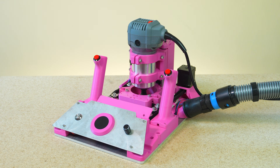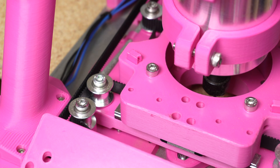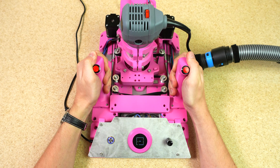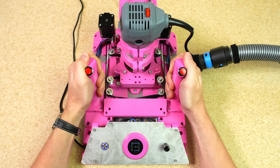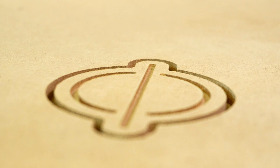Introducing the Compass CNC. The Compass is a router that tells you where to go and makes fine adjustments to ensure a perfect cut. The Compass tracks its position along your workpiece using four sensors, so even if you're not exact, your project is.